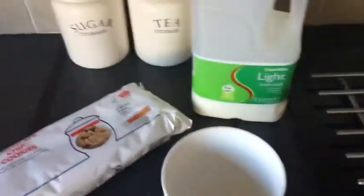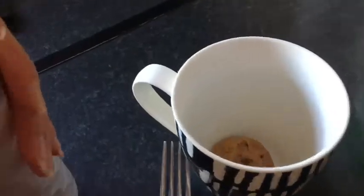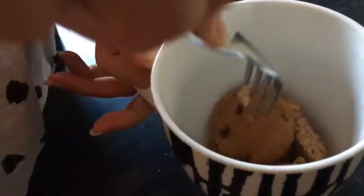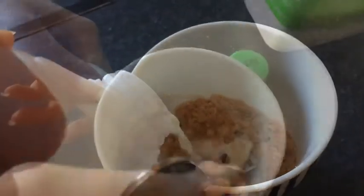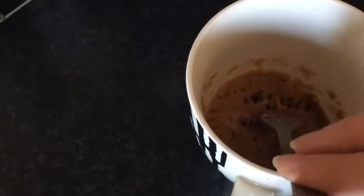All you need is cookies or Oreos - I'm doing it with cookies because I've seen people do it with Oreos but I think cookies could turn out well too. All you need is milk, a microwave, and a mug. I just have some chocolate chip cookies - I'm putting a couple into the mug, mashing them up, and then pouring the milk in and mixing it all together. Then I'm putting it in the microwave for one minute and ten seconds.